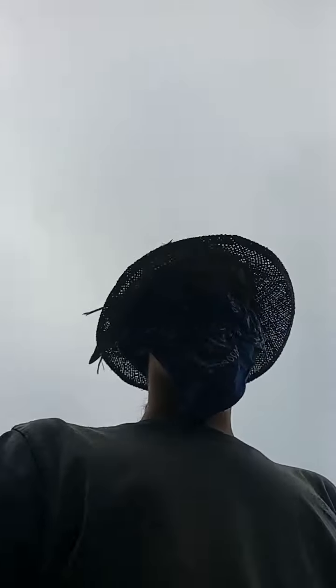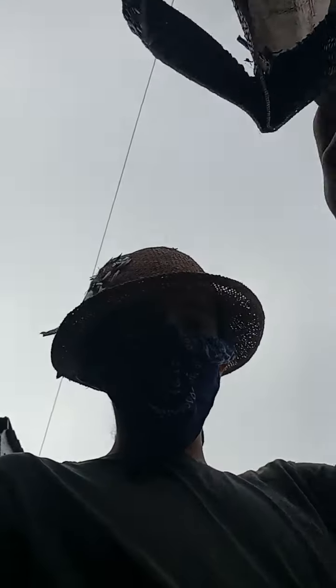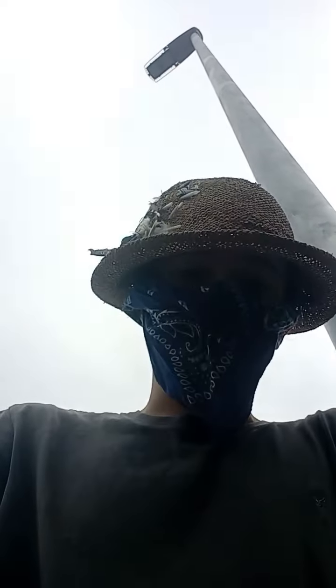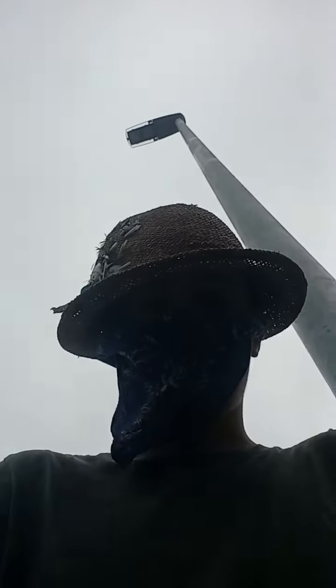Hi, today I'm just going to be doing a little bit of strimming at the community gardens in my town. Today I'm just going to be strimming along the side, just where the grass is getting longer along here. If it's getting longer, it'll just go over the path and make the whole place look rather messy. So, going to do that now.